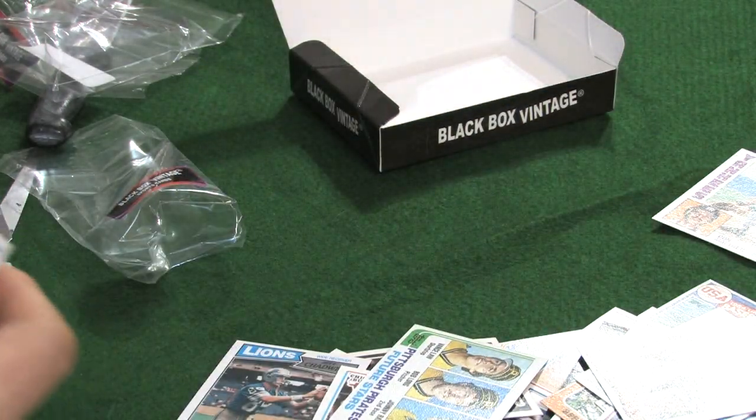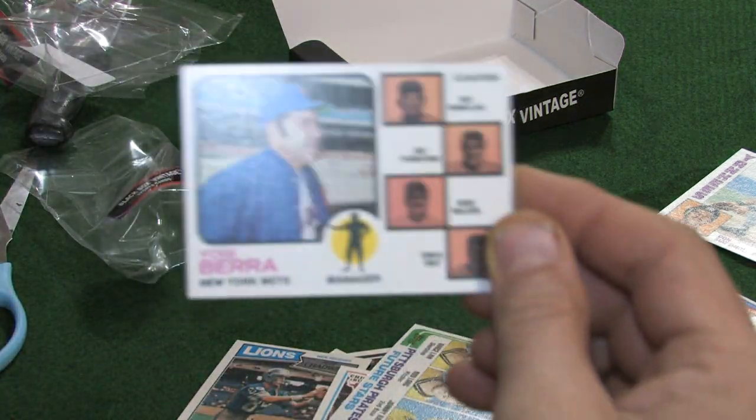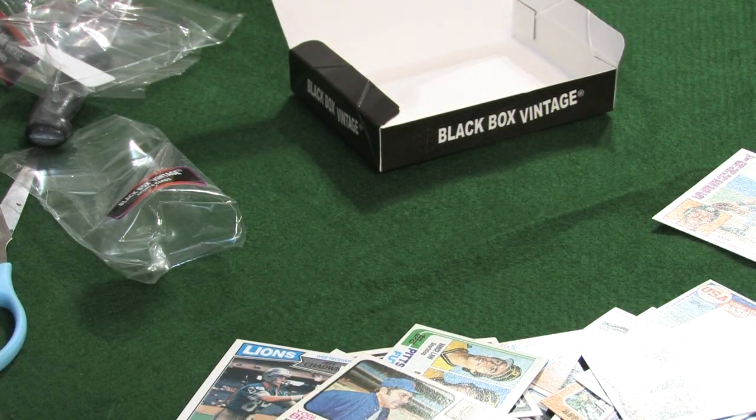We have a Yogi Berra manager card — he's got coaches. What year is that from? Is that late '60s? Yogi Berra — oh wow, it's Yogi! Hey Yogi! We have an '83 Topps — Cesar Geronimo.